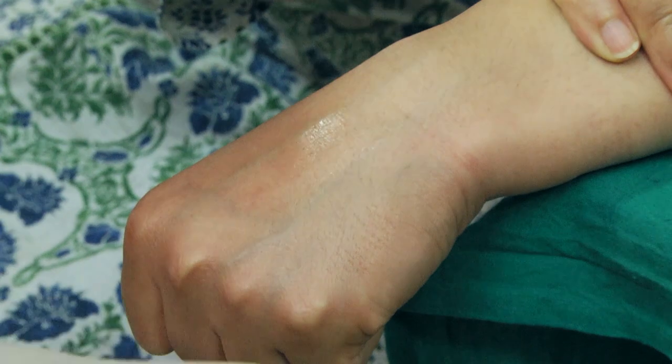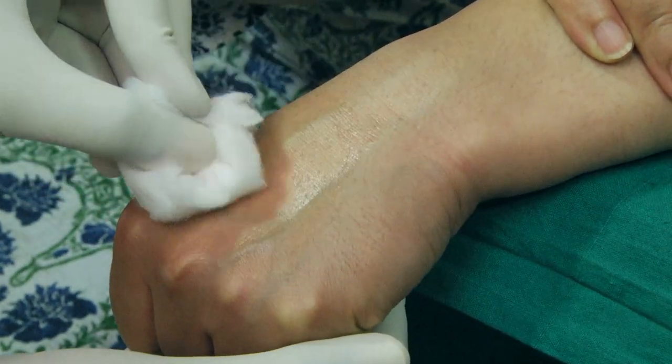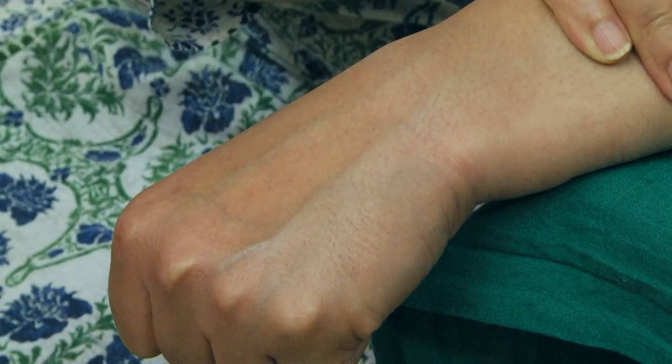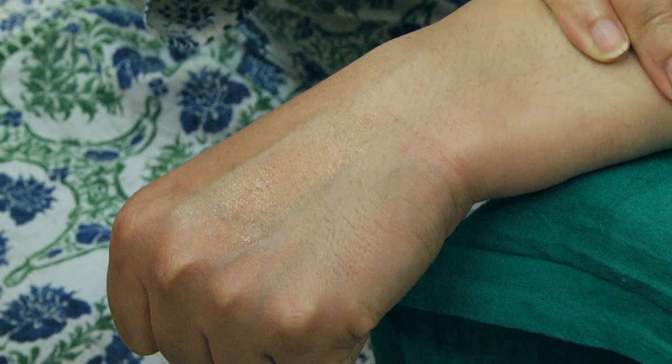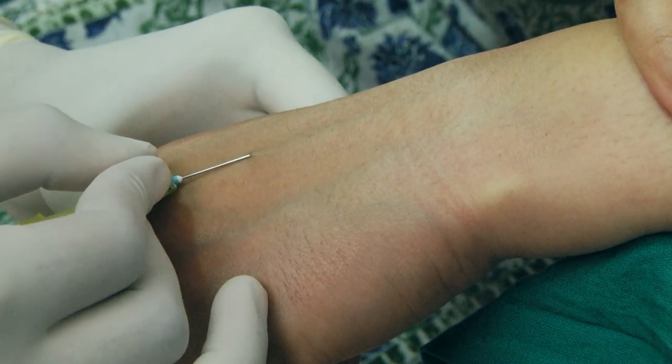Site selection in hand: In case the veins are not visible, one could consider wrapping a warm, wet towel around the hand for a few minutes. Warming the site increases blood flow and helps make the veins easier to feel. Where there is uncertainty about a vein, tapping the site sharply a few times may assist, as this dilates the vein and makes it more prominent.